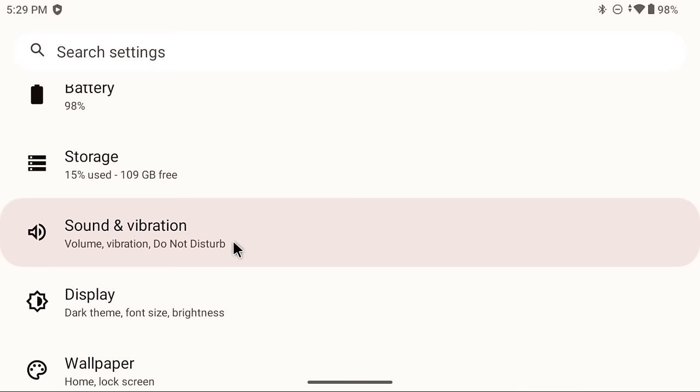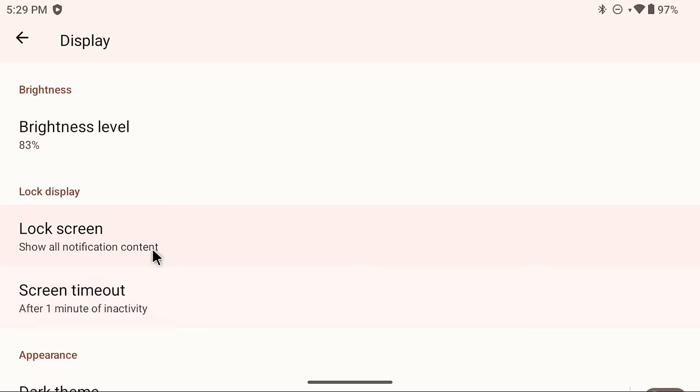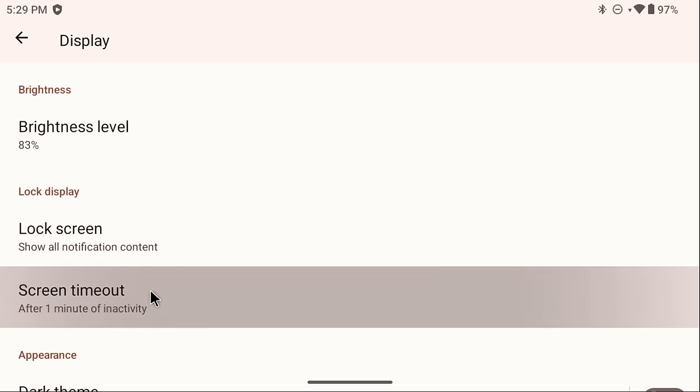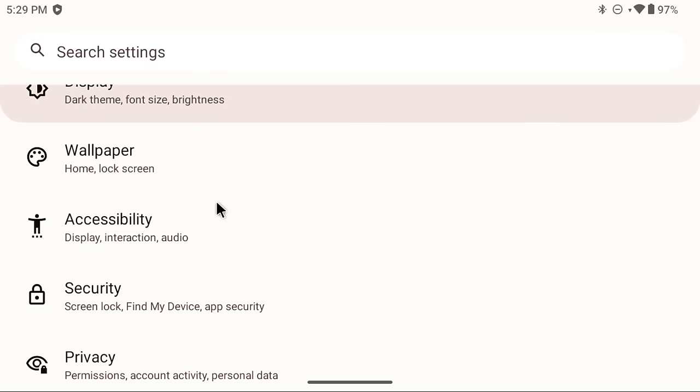Go back to the main settings menu and go into Display. You'll find a Screen Timeout section — by default it's set to one minute. I recommend changing this to 30 minutes, because if you step away briefly you don't want the screen turning off. I keep it at 30 minutes and just turn off the screen myself by tapping the power button.